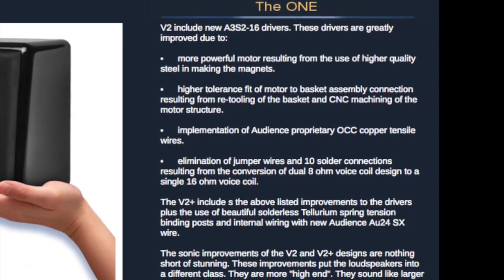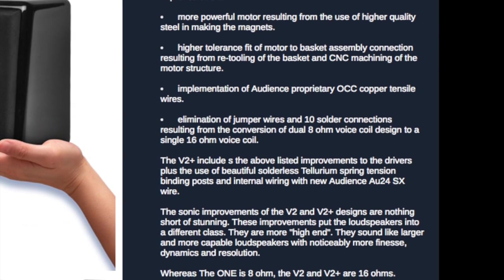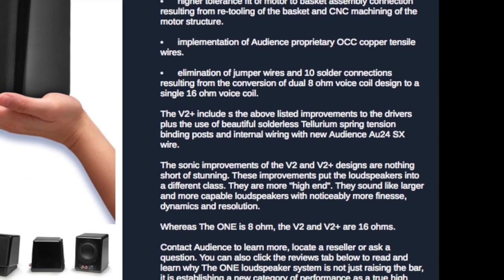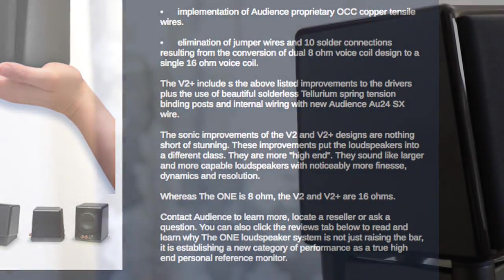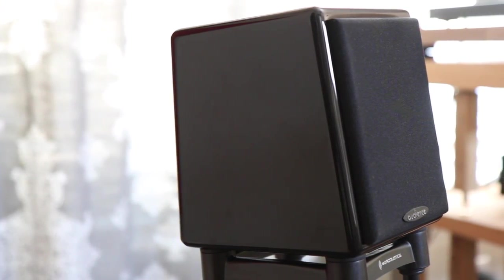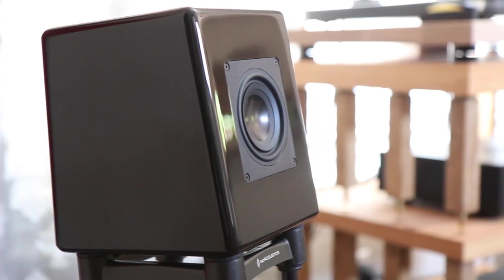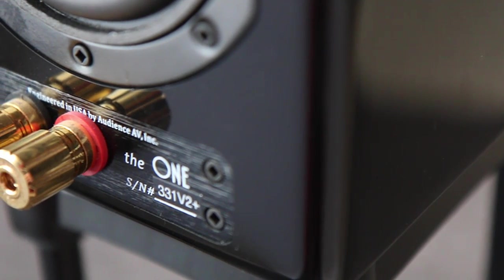The second option, which retails just north of a grand, is the same as the One, with the difference being a new driver known as the AS2-16. The new driver uses higher quality steel in the magnets and a better motor-to-basket assembly from retooling of the basket and CNC machining of the motor structure. And last, these little black beauties are the Audience Ones V2 Plus, which retail for $1,445. The V2 Pluses push the envelope with not only the better driver, but also an upgrade in the internal wiring consisting of Audience's new AU24SX wire and the use of beautiful solderless tellurium spring tension binding posts.